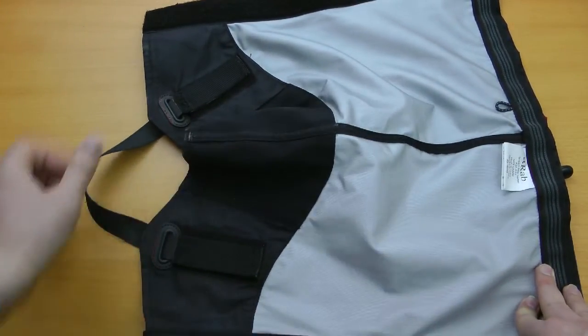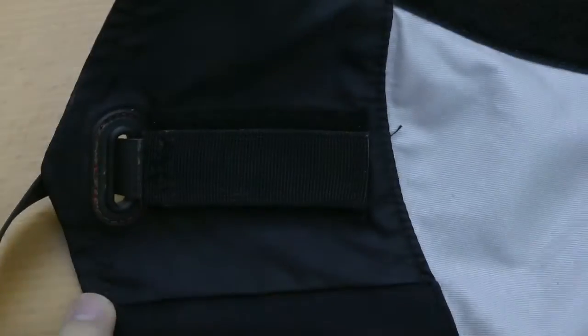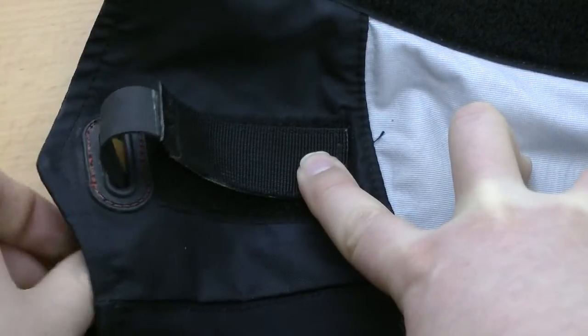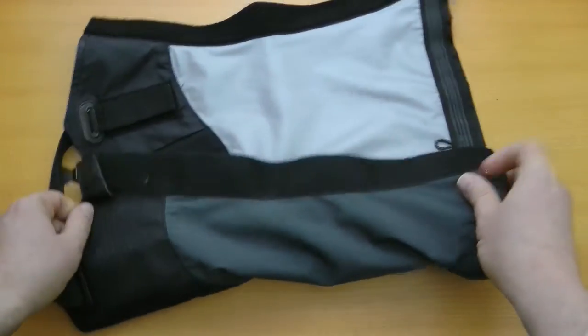The boot strap which passes underneath is rubber, and then it's secured by two Velcro straps. They're on the inside, which makes it look a bit neater. It does mean though that you need to adjust it before you fit it to yourself with the boot. However, once in place they don't move and it's nice and easy.